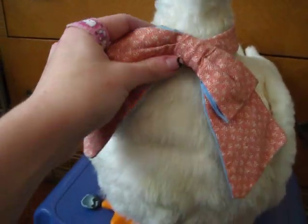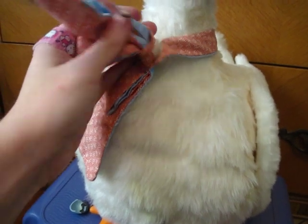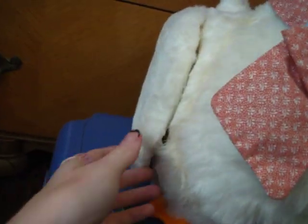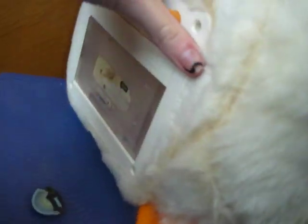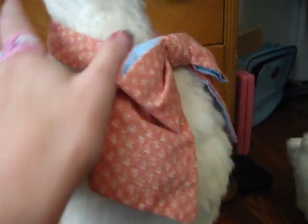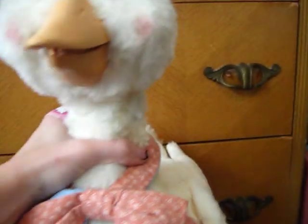All she had with her was her original little necktie, but I've got an extra bonnet for her to wear. She's in good shape, just pretty dirty. I'll lift up her wing and show you how her fur is pretty discolored around the seams. She works great — I've gotten her mouth to start moving.